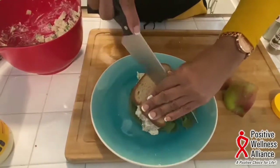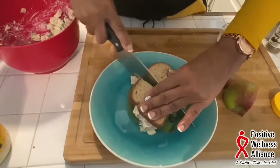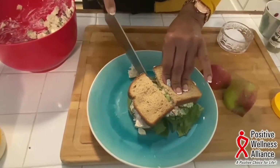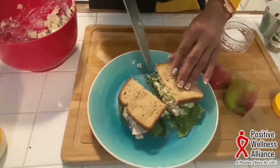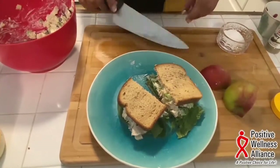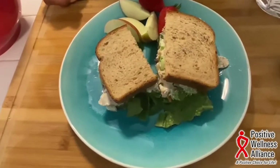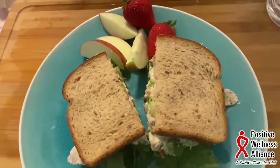Cut that in half. You can serve this with fresh fruit — I still have some of this apple, so we're going to add some apple and strawberries to it. We garnished this plate with the rest of the apple and added some strawberries. And that's a nice lunch or light dinner.